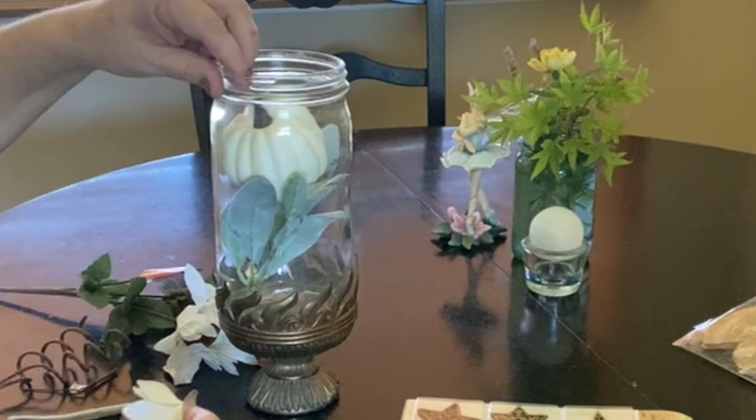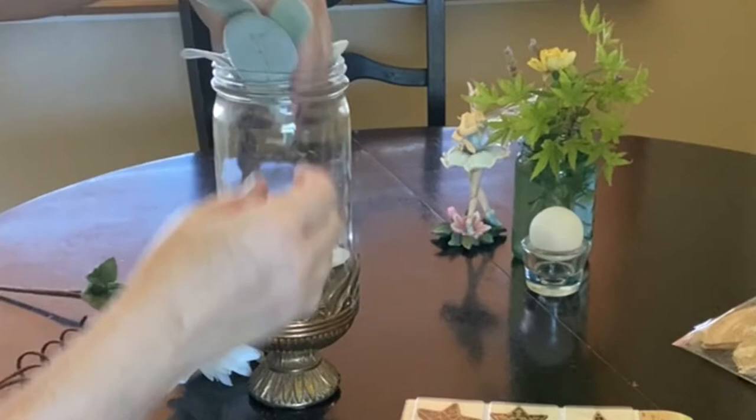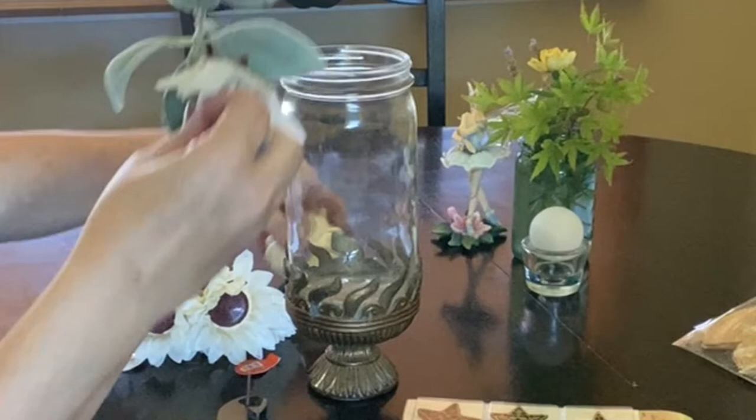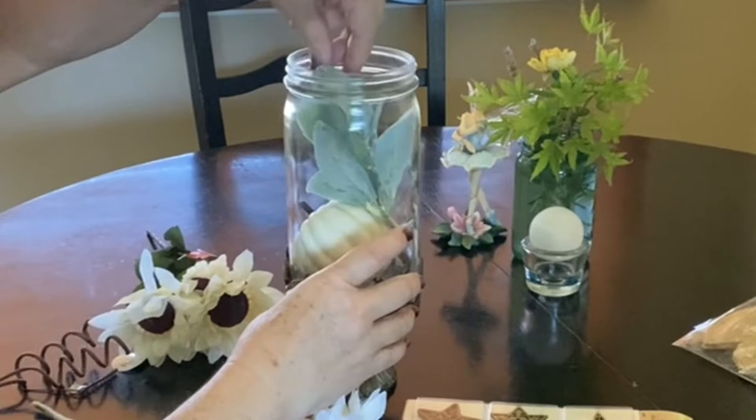Looking back over this video, I realized there were several arrangements that looked adorable, but as you can see, I kept taking the items back out and putting them back in, not quite satisfied with the way it looked. In the end, I ended up leaving the pumpkin out of the jar, but as I look back on this, I think it actually looked really cute in it. But I think I'm going to just leave it the way I arranged it.